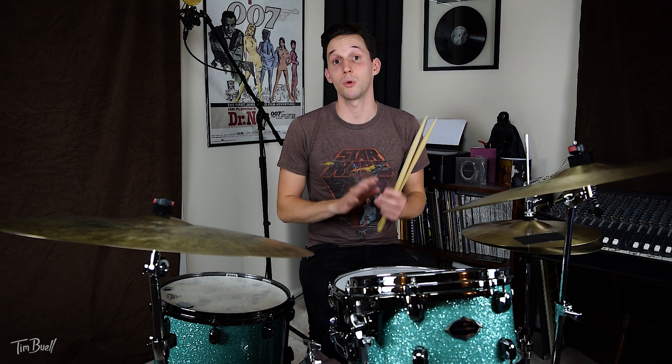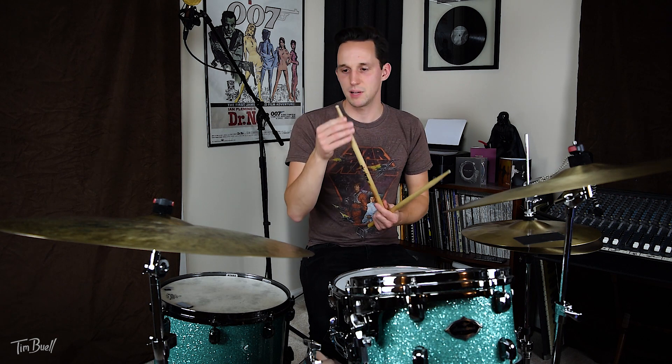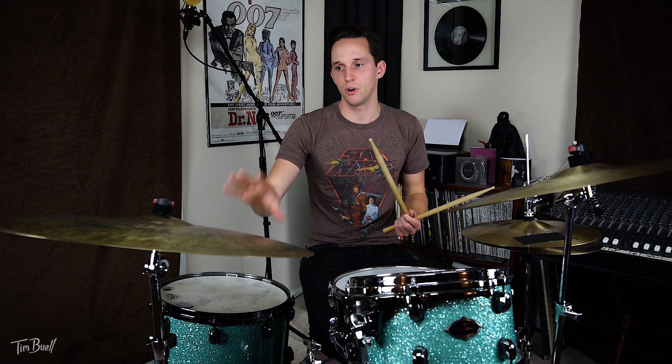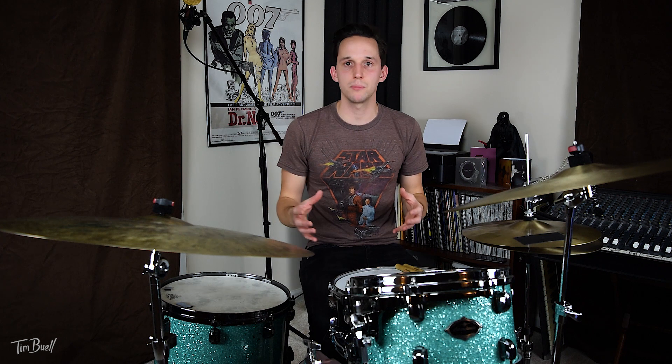If you have a very pingy ride cymbal, it's going to be hard to sound jazzy no matter what you do. You can change the sticks you use — for jazz I use the SD2 Boleros from Vic Firth. The tip is amazing on them and it sounds totally incredible on ride cymbals for jazz — it's very light but super articulate. Literally just switching your cymbals can make you sound jazzier.